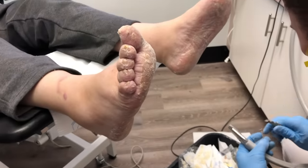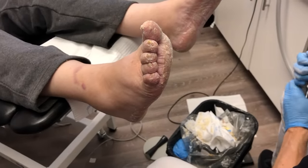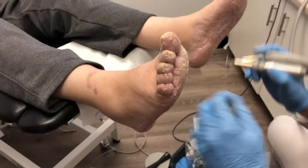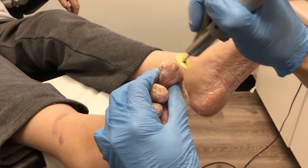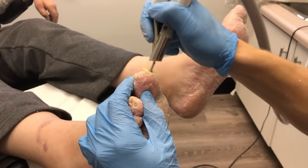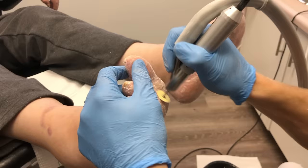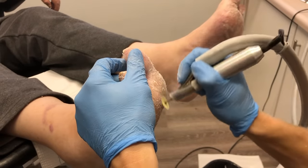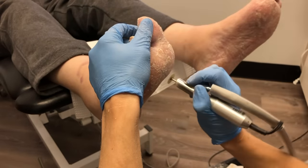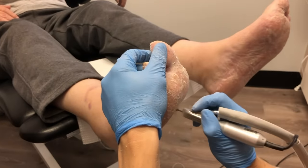We'll jump to the right foot here — you can see we blew through the Moore's disc so I have to get a new one. On the right foot we can't take off as much callus simply because there is more of that psoriatic callus, but we're trying to do as much as we can.